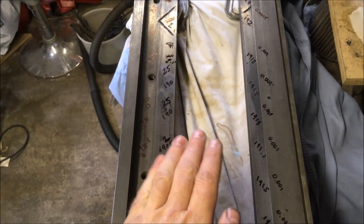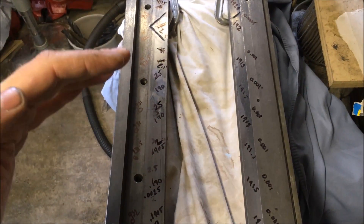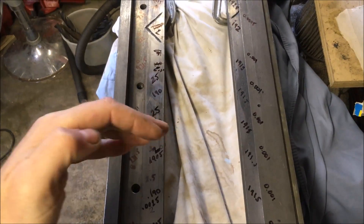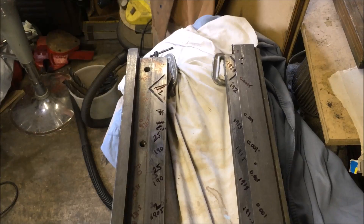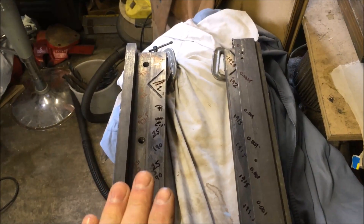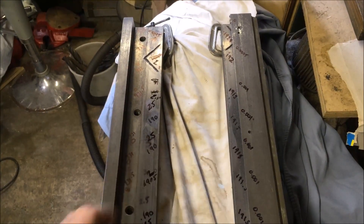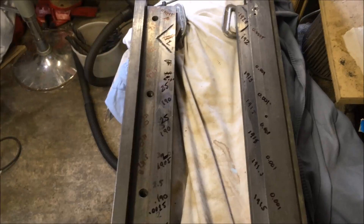Then progressively step scraping out from the inside to the outside. Once I've got them so that I can't measure it with the depth gauge, I'll set up a DTI and start running it, chasing down to two tenths. Then I'll start using the straight edge to print it. That's the plan.